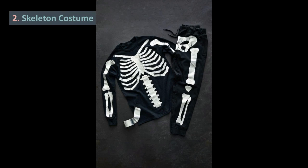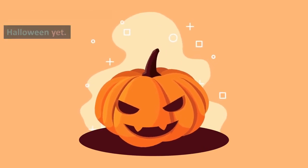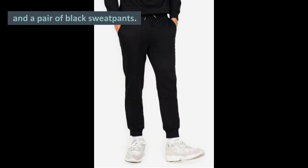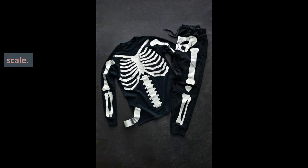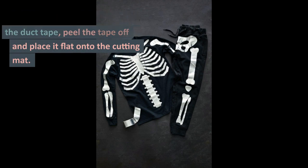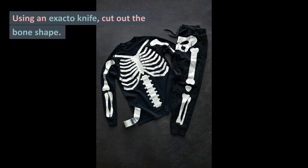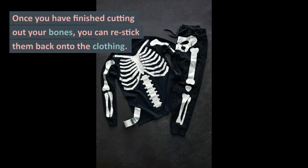2. Skeleton Costume. Get ready for your comfiest Halloween yet. Grab a long-sleeved black shirt and a pair of black sweatpants. Then, cut or tear a piece of duct tape the length of the bone and place it on the clothing item for scale. Draw the bone shape on top of the duct tape, peel the tape off and place it flat onto the cutting mat. Using an exacto knife, cut out the bone shape. Once you have finished cutting out your bones, you can re-stick them back onto the clothing.